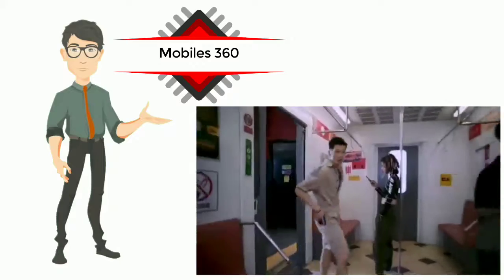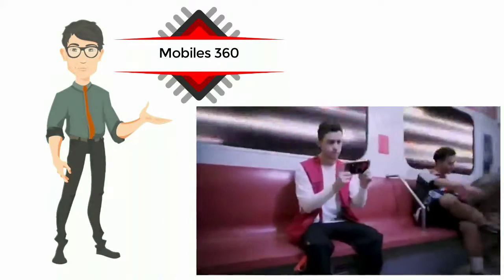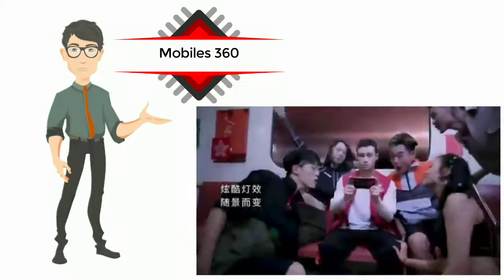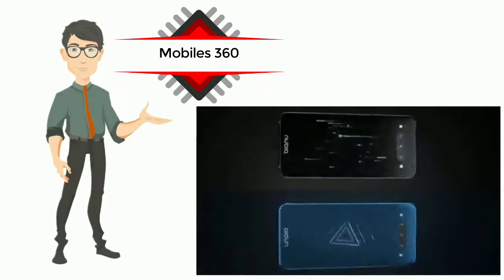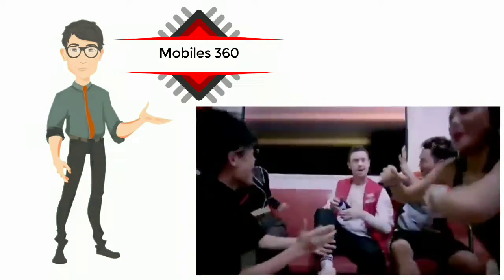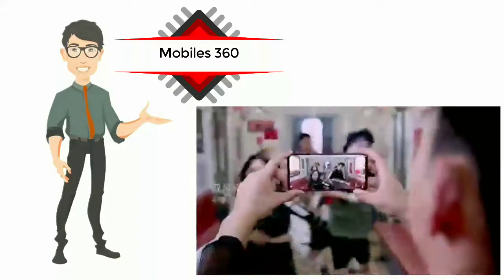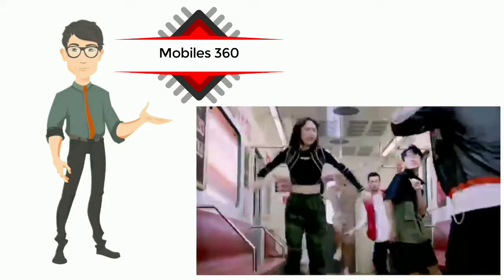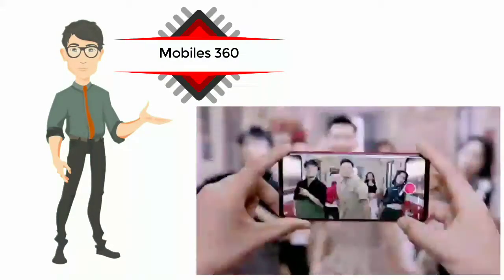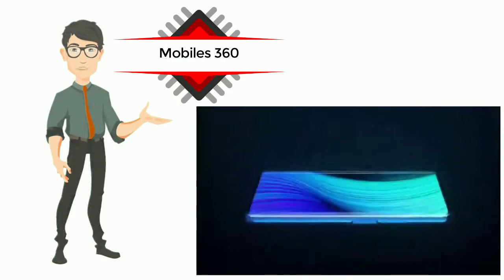The Nubia Z20 had been launched at a price of 3,499 Chinese Yuan for the base variant with 6 gigabytes of RAM and 128 gigabytes of storage. The 8 gigabytes RAM with 128 gigabytes storage variant is priced at 3,699 Chinese Yuan, while the top-end variant with 8 gigabytes RAM and 512 gigabytes storage was priced at 4,199 Chinese Yuan.